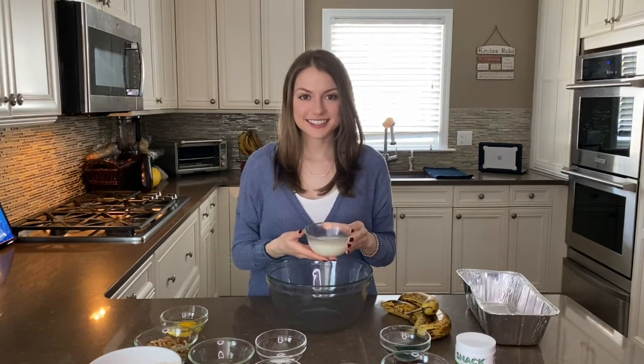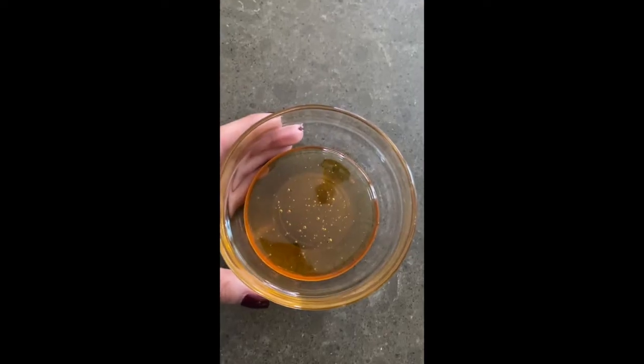Here are the ingredients you'll be using for your spirulina banana bread: three bananas, one teaspoon of spirulina, two and a half cups of oat flour, a quarter cup of coconut oil, half a cup of almond milk, one egg, one teaspoon of baking soda, one teaspoon of vanilla extract, one tablespoon of hemp seeds, three quarters cup of walnuts, three quarters cup of dark chocolate chips, and lastly a quarter cup of honey.